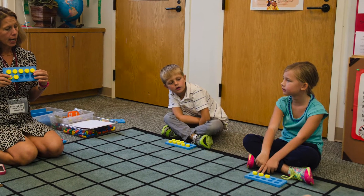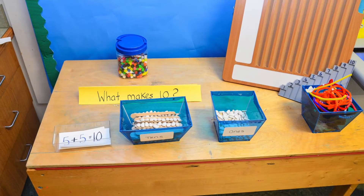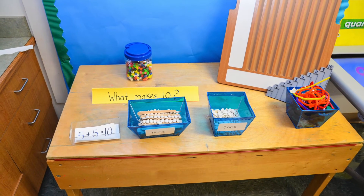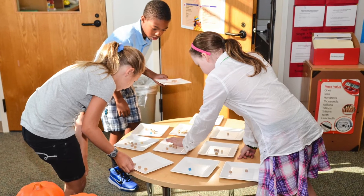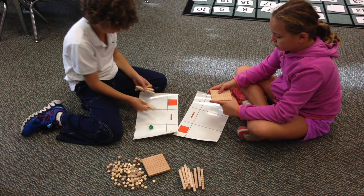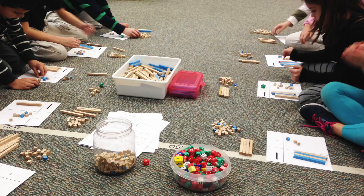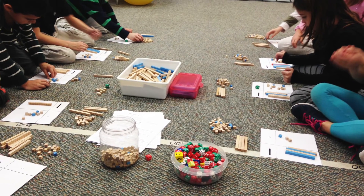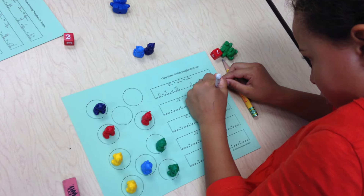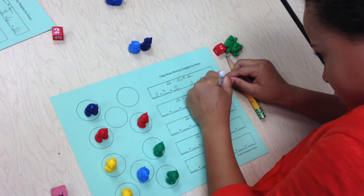It can be a base 10 block, it can be a bean versus a bean stick. And then once they explore whatever concept they're learning through that, they can move away to a more abstract manipulative, like a disk that would represent 100. From there, they go on to use pictures to demonstrate that they understand the concepts, and then they finally are introduced to the algorithm itself.